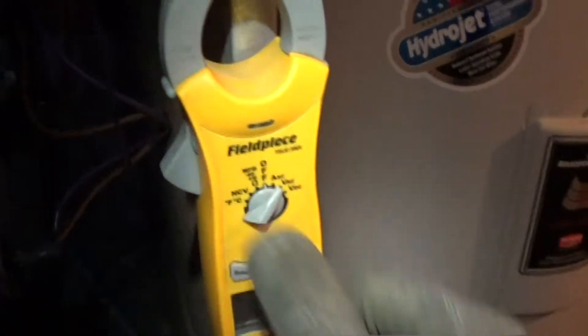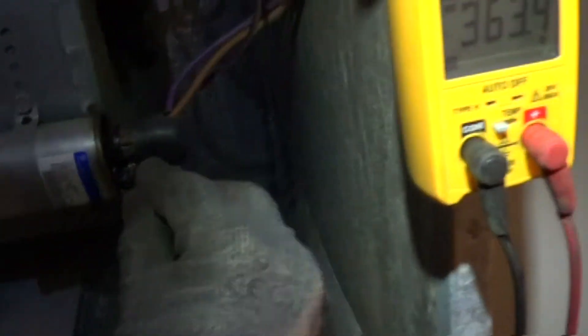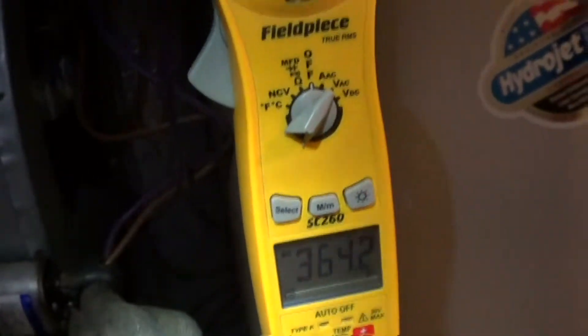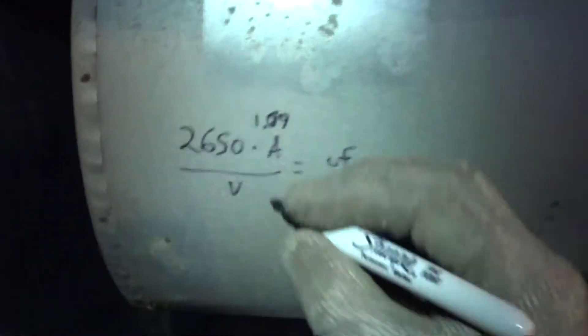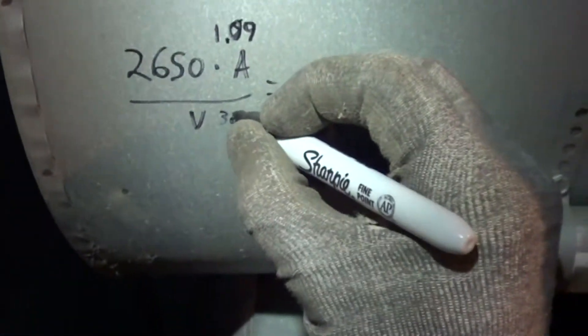You've got to read the volts next. It is 400 volts typically, so you want to read carefully and not blow yourself up. 363 volts.